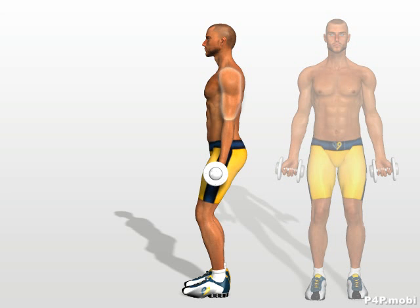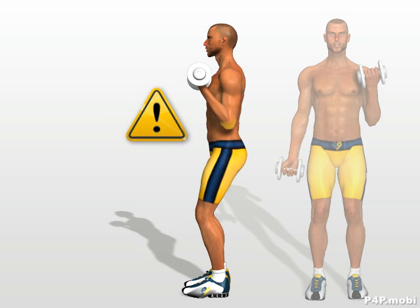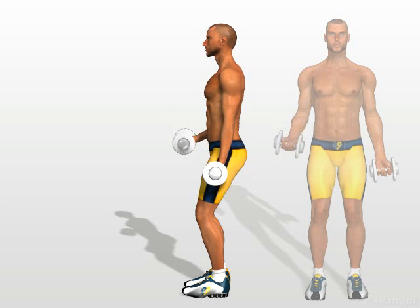Keeping your arm and shoulder immobile, bend your forearm. While doing this, your elbow must remain motionless, to avoid involving the front shoulder muscles and isolate the workload on the biceps. Return to the starting position and perform the same movements with the other arm.